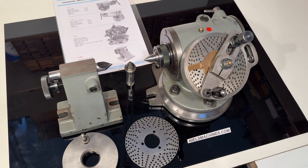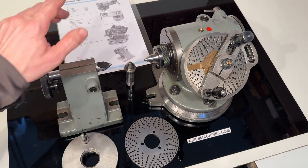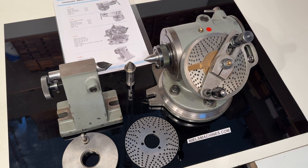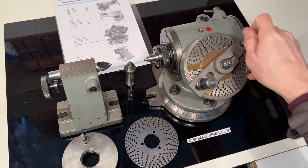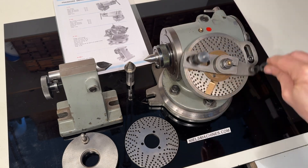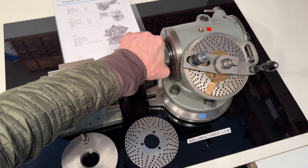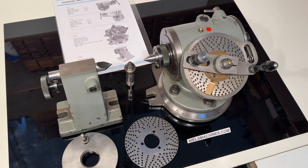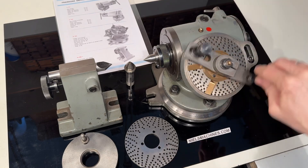Hello, happy new year everybody! I have here an extremely beautiful Sixces 103 dividing head with a W20 support and the tailstock. It's made in Switzerland, very precise, so it runs extremely smooth without any play in the spindle.